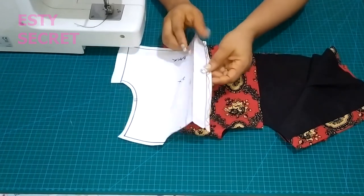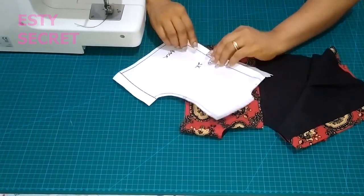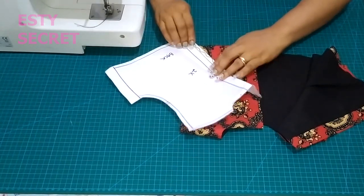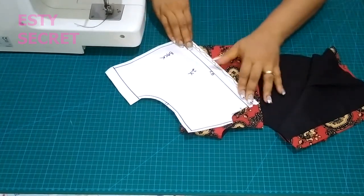If you wanted to use a different kind of lining, all you would have done is after your plackets add a half-inch seam allowance.